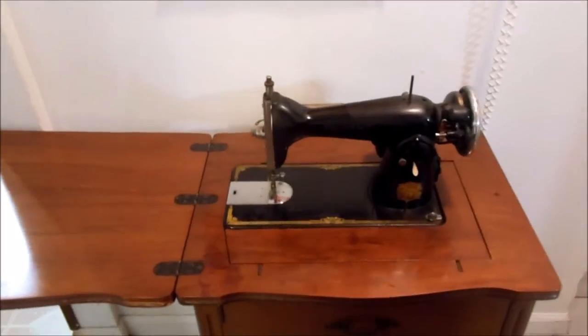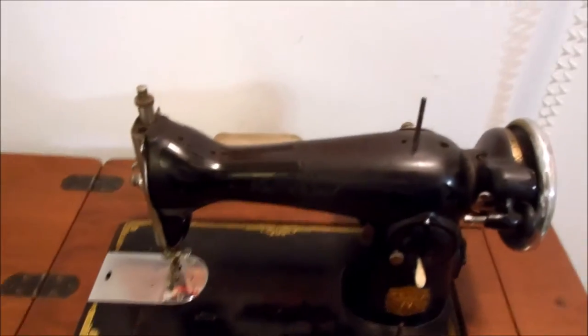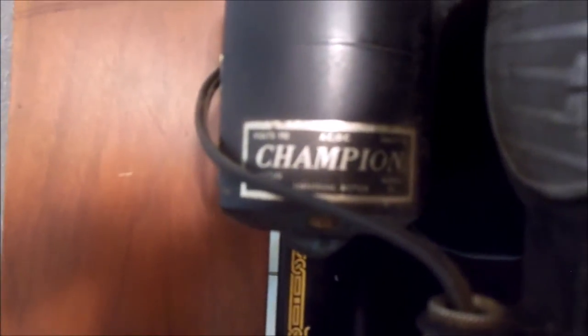Five days later I've acquired another sewing machine. I went to visit my grandmother and asked if she wanted her sewing machine, and she told me I could have it. On the back it says it's a Champion model, and on the front it says Deluxe. It was made in 1952 in Japan.